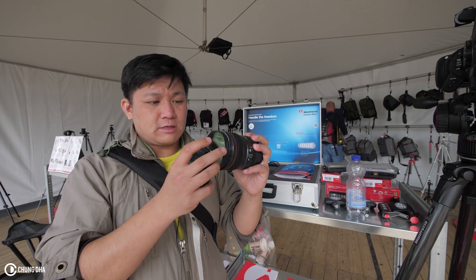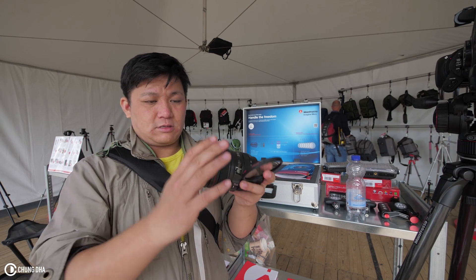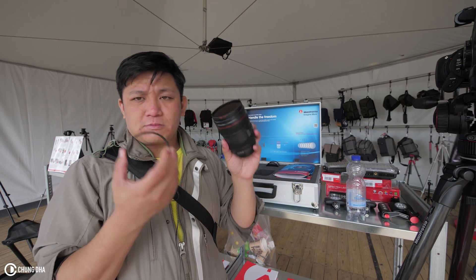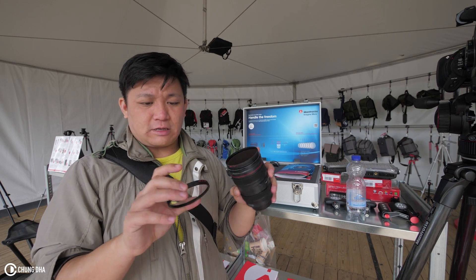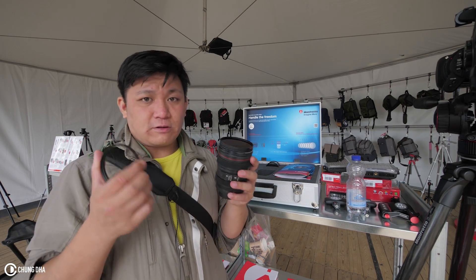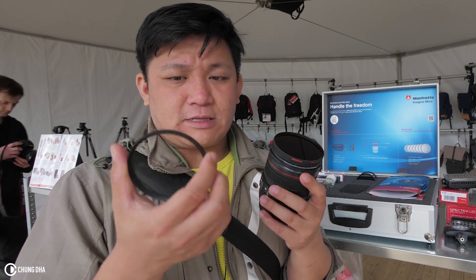You can quickly swap filters and just put a different filter on. Manfrotto actually have ND filters, clear filters, and all kinds of other filters — and I didn't know that they had that.